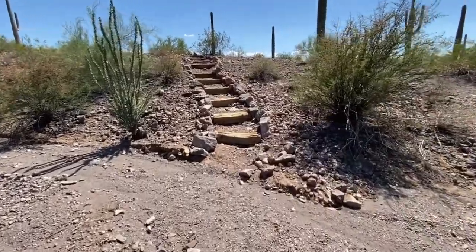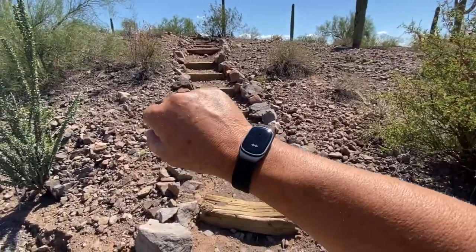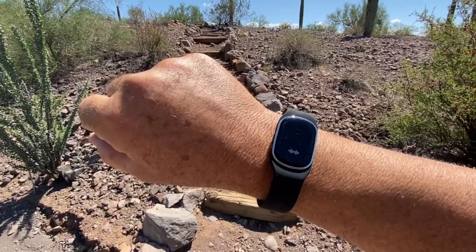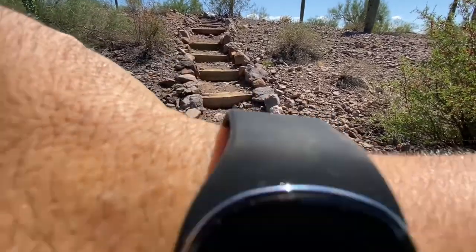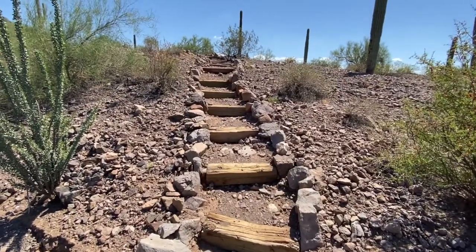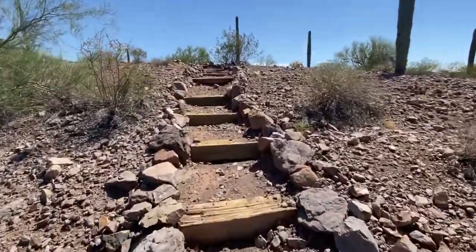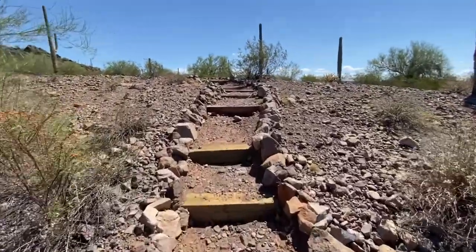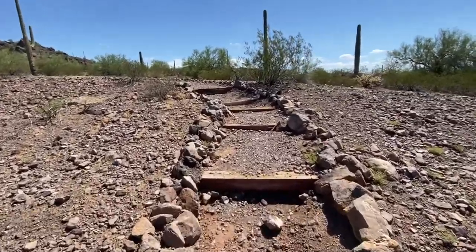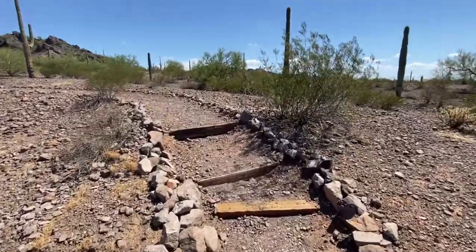We're going to follow this trail here. This time I'm testing out this watch that's supposed to get rid of mosquitoes — it gives off like a buzzing sound. We'll see how this thing works, if it works at all. If not, I have other methods using some natural oils and stuff like that, which we'll use maybe tomorrow.